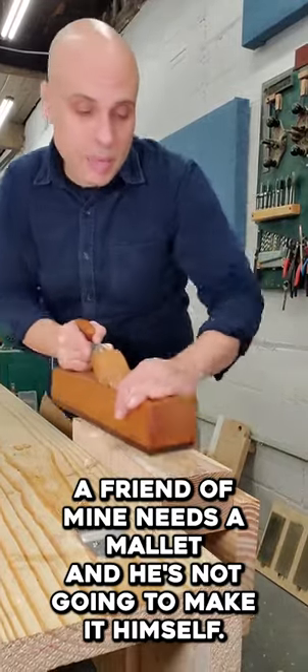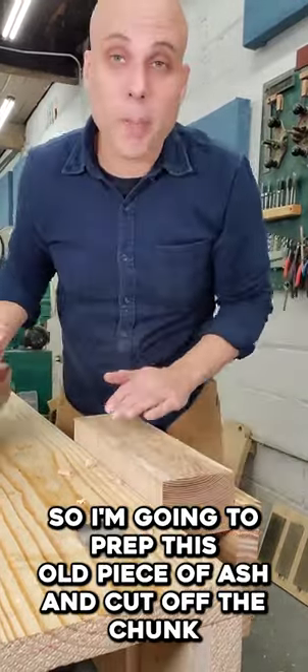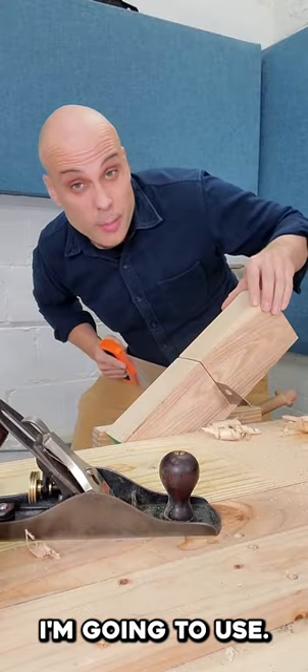A friend of mine needs a mallet and he's not gonna make it himself, so I'm gonna prep this old piece of ash and cut off the chunk I'm gonna use.